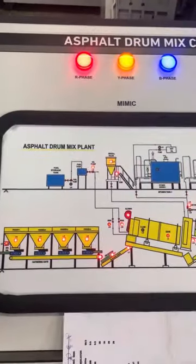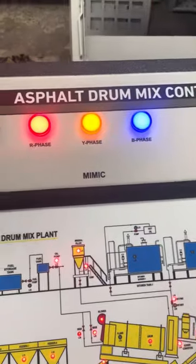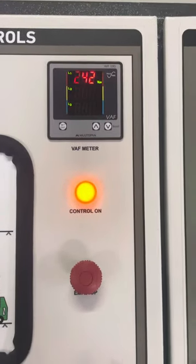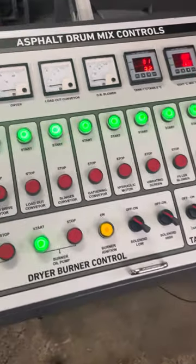Here is the asphalt drum mix plant control panel, or DM60 specification, with the starting RYB indication and mimic indication. Here is the VF drive with the control-on lamp and emergency stop.